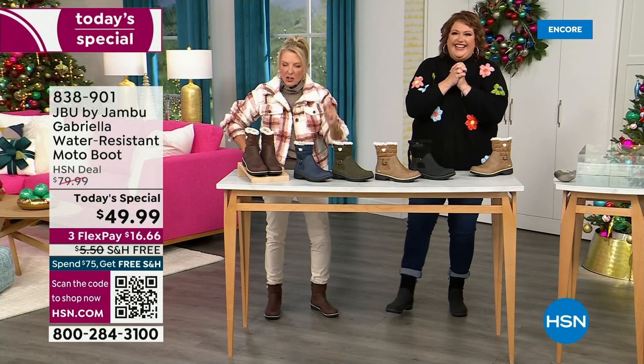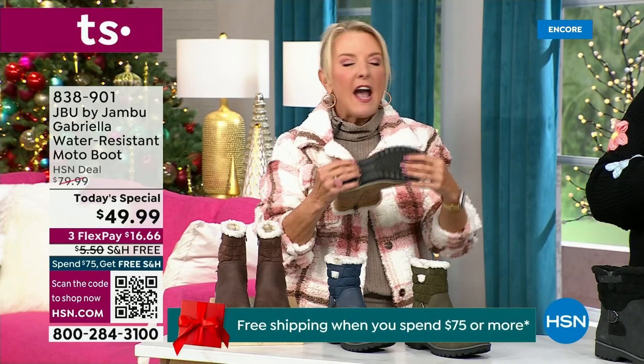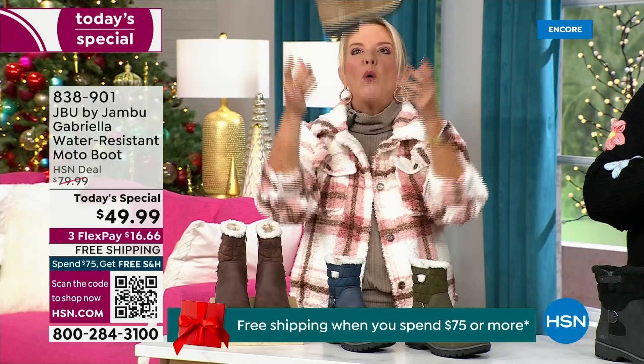There's a lot to get into because every detail about this is delicious. They even have a beautiful footbed — they call it the Altra footbed. Look at the flexibility — it is wildly lightweight.